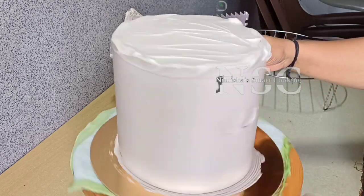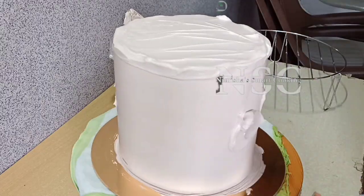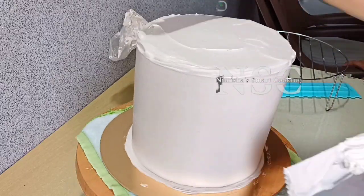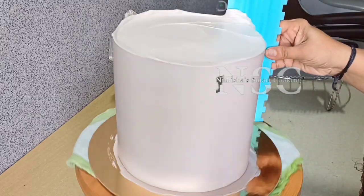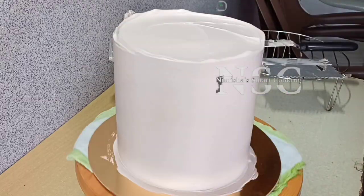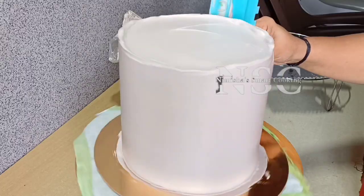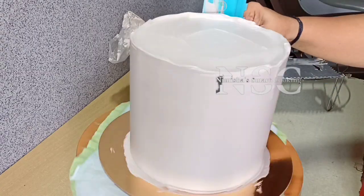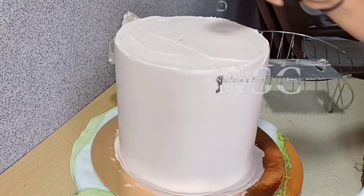We will be able to cut the whole cake and use a scraper to finish. You can purchase the scraper on Amazon. We need to finish the smoothing with the scraper. We need to spread and make it clean — we don't need to over-finish.